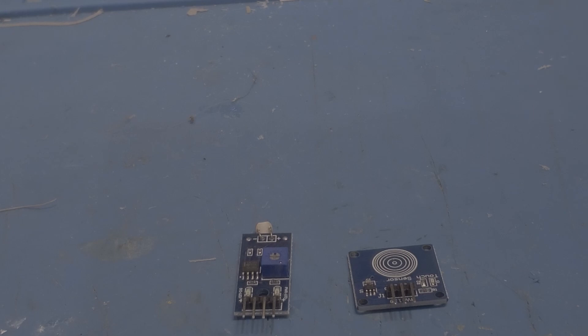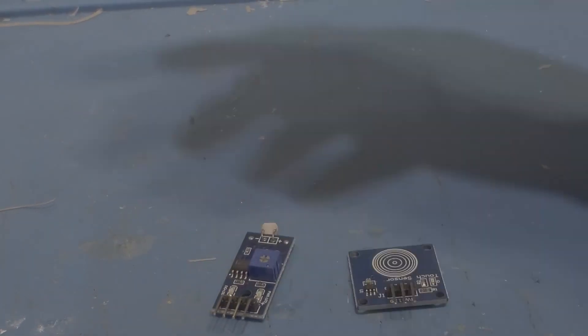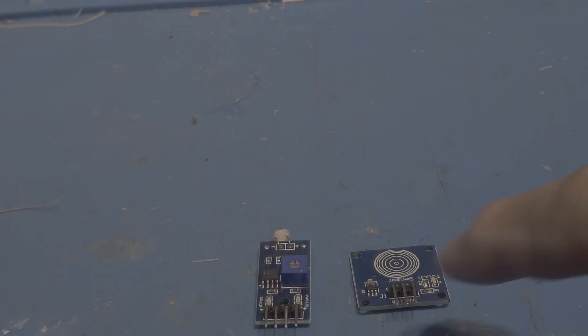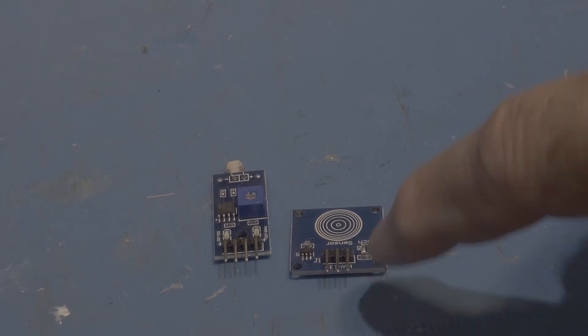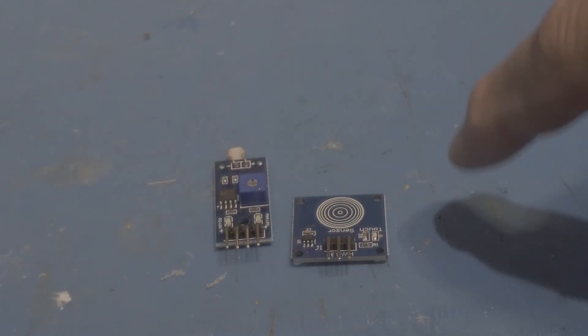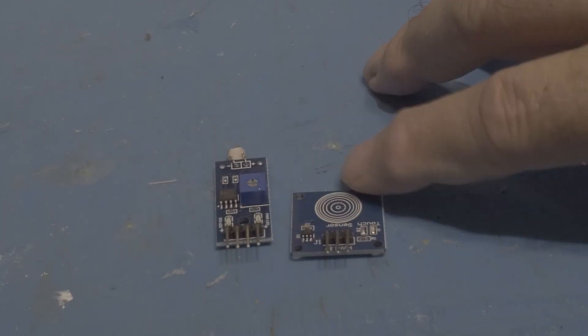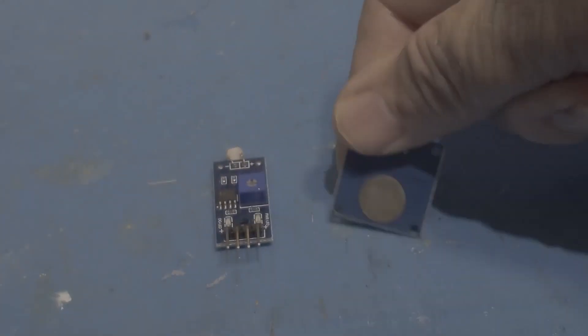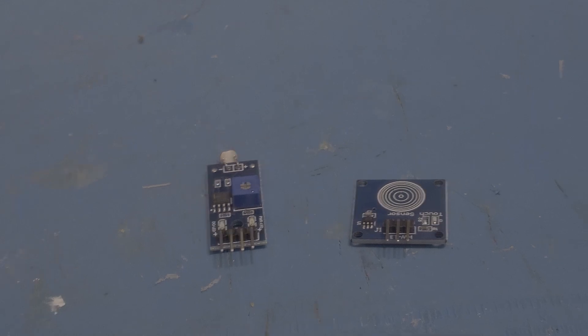This is a standard ambient light sensor. Basically, you cover that and a little light comes on, and it sends a low output signal on the output pin to the Arduino. While stumbling around on Amazon, I found this one, which does almost exactly the same thing. If you don't want to do soldering and can tolerate the size, this uses a regular double-ended servo plug-in to connect to the Arduino. When you touch it, it sends that signal over to the Arduino to activate it.